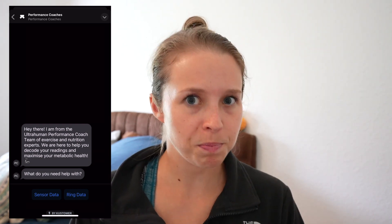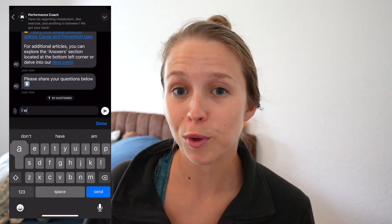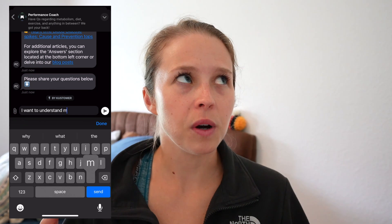Something UltraHuman does a really great job with — both with the M1 and the Ring Air — is access to data. You have so much data that you can dig into, but it can also feel a little overwhelming. They have a performance coach feature which gives you access to professionals who can help you interpret your data. Being able to understand what you're seeing and make actionable insights is the key benefit to using a CGM.